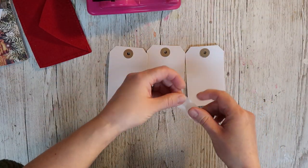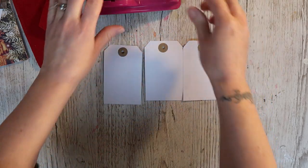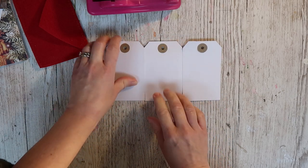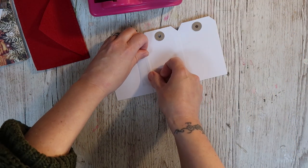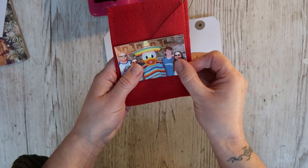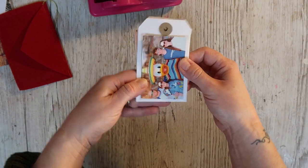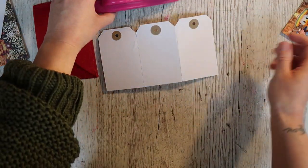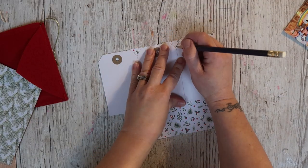You can use washi tape if you want — I'm using normal clear tape, Sellotape, because I'm going to be covering it anyway. Sometimes I find that washi tape doesn't always hold things. So hopefully this will be nice and strong, and I'm going to do it on the other side as well. I've got a photo to go in the middle — my photo is a little bit large. I could put it sideways and that is the perfect fit — I think it looks much nicer that way.